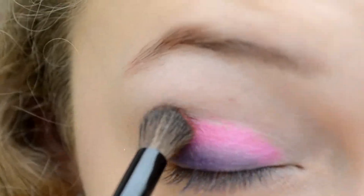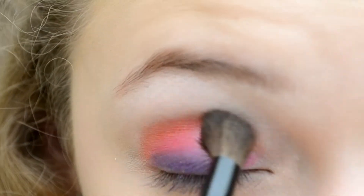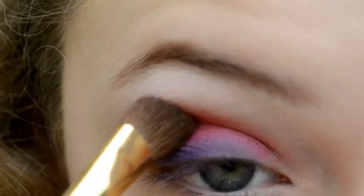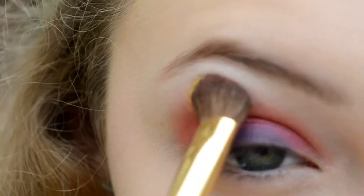I'm now dipping a fluffy brush into a medium orange color and layering this on top of the pink and blending into the crease. I'm taking a blending brush to blend it out even more, then adding a bright yellow color on top of the orange to achieve a nice gradient effect.